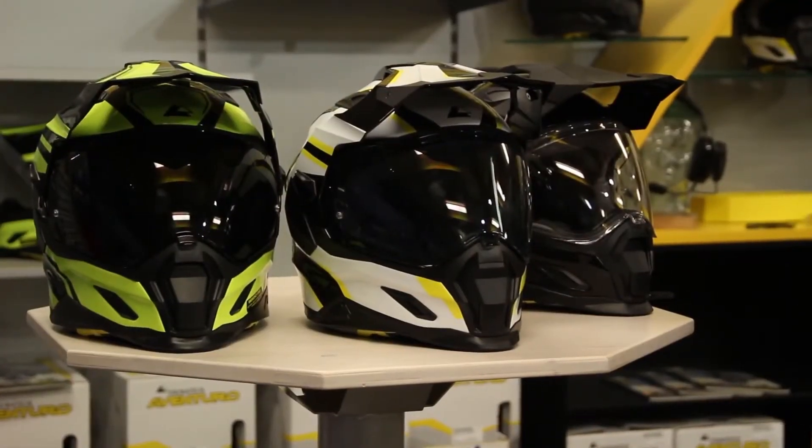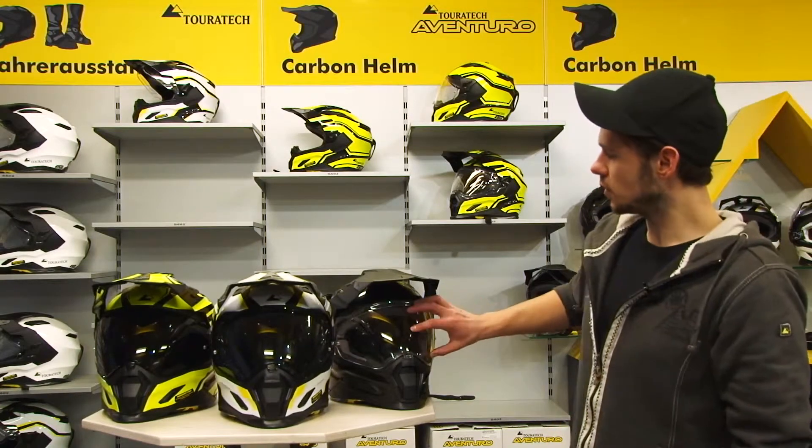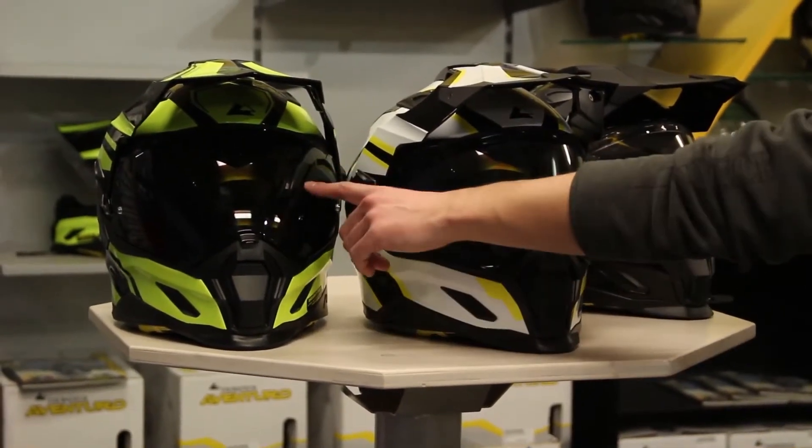For our Touratec Aventuro, we are offering three different visors. It comes with a clear visor, pinlock included. In addition, visors with a tint of 60 and 80 percent are also available. For further information on the Touratec Aventuro, we would be happy to welcome you in one of our shops where you can try on the helmet, or get yourself informed at aventuro.touratec.de.